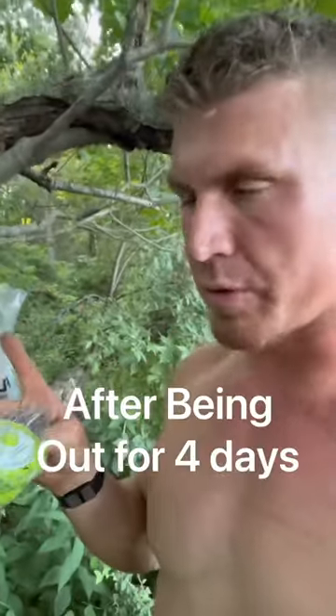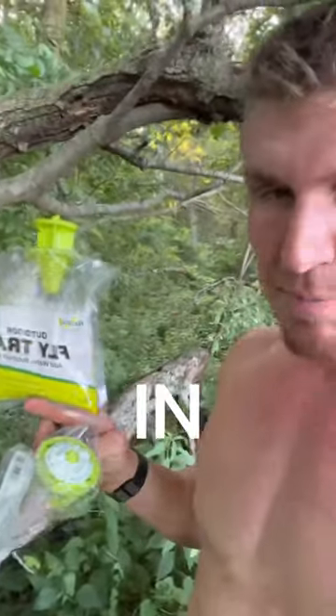You just cut that top off, pull this top, and then fill this up with a bottle of water. Rock and roll. One of those will capture 20,000 flies.